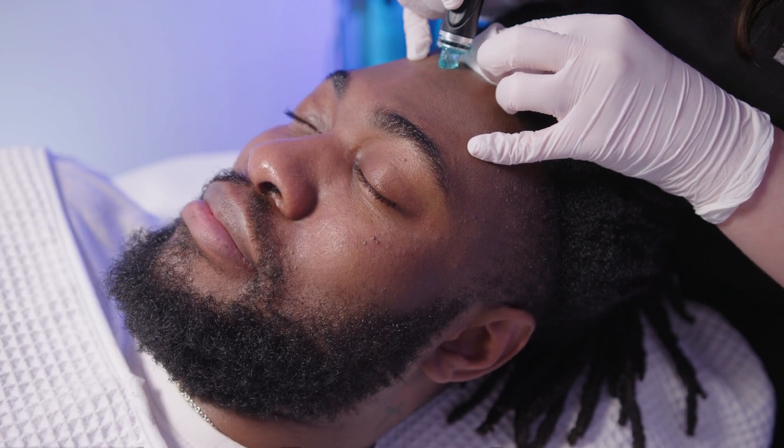The eighth step of this facial is to use the Dr. Somji Skincare Signature Serum, as the skin can feel a little bit dry at this point. This helps to revitalise the skin and boost all the hydration back into the skin.